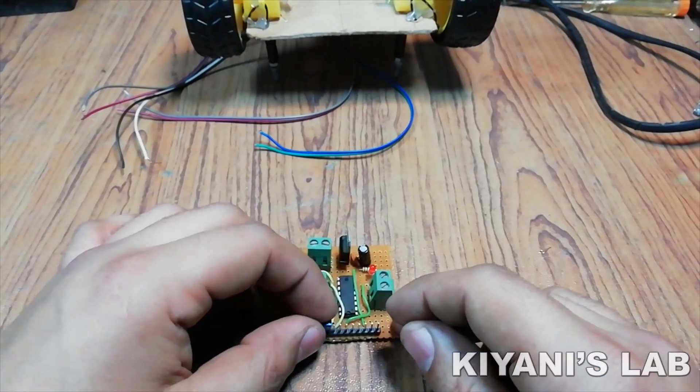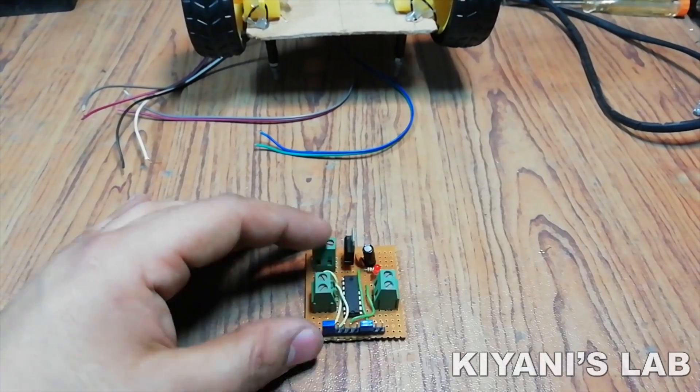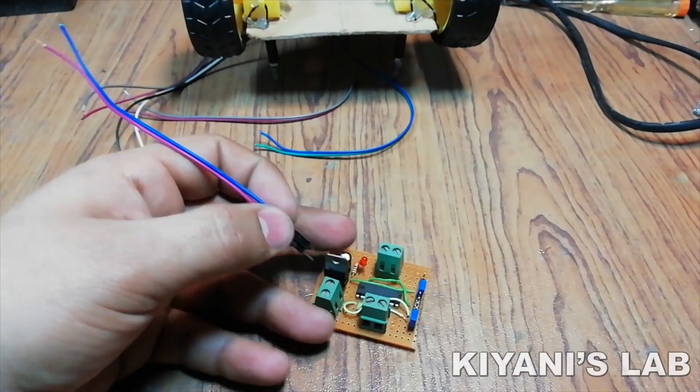Our project is completed, so let's test it.